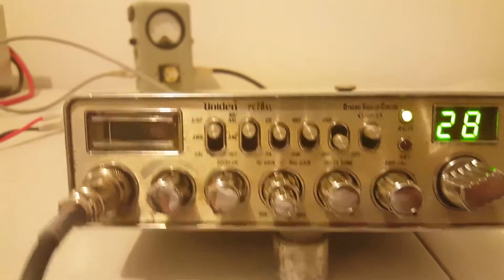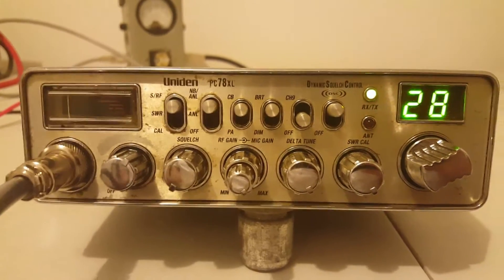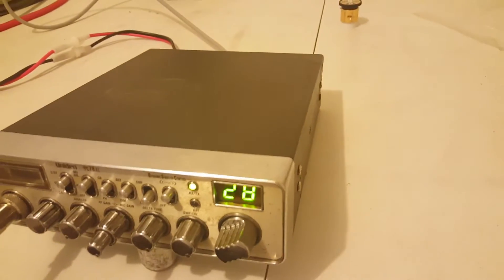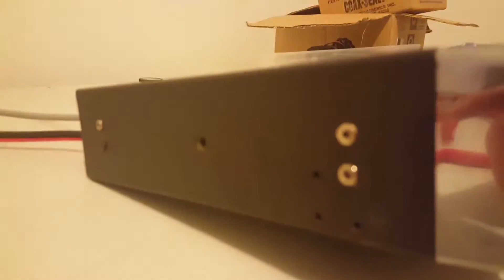It is AM only. The meter light is out, but the meter does work. It's got some corrosion on the back, which I'll try to show you in a second. You can see the rusted screw there — it's been sitting in a damp area or something.